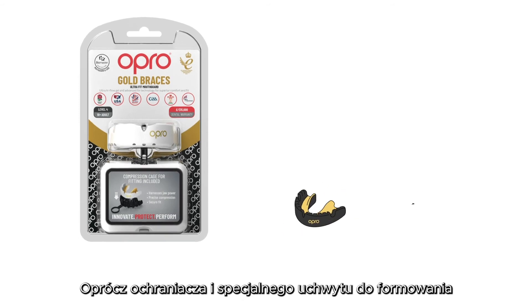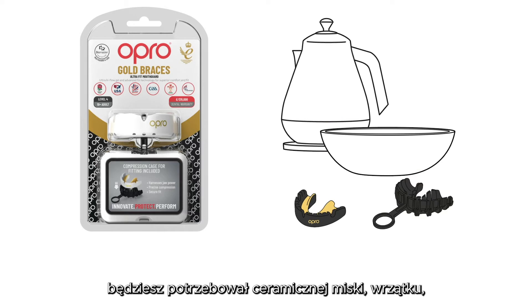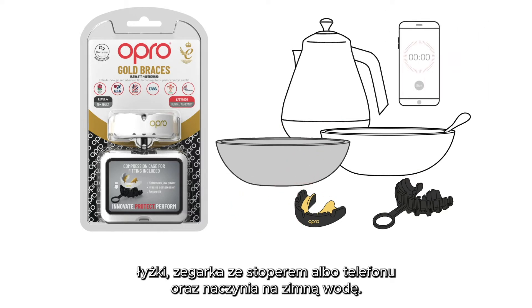As well as your mouthguard and compression cage, you'll need a ceramic bowl, some freshly boiled water, a spoon, a timer or a stopwatch, and some cold water in a mug or ceramic bowl.